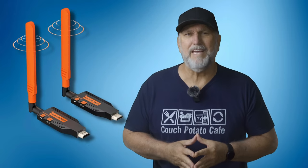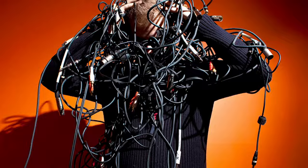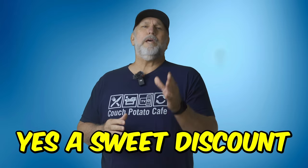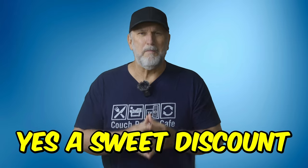Hey everybody, I've got something really special to share with you. It's the CoolPi Wireless HDMI Transmitter and Receiver Kit. Now, if you're like me and you love your home entertainment setup and you hate dealing with all them cables, this might be the solution you've been waiting for. It's on sale right now, and I've negotiated a sweet 10% discount for all my viewers.